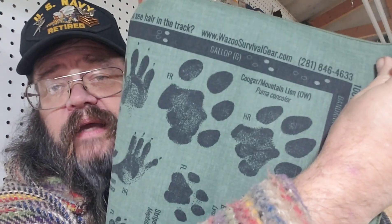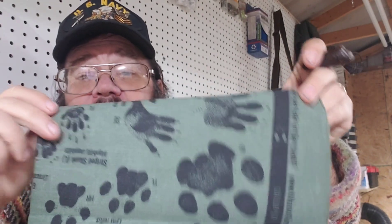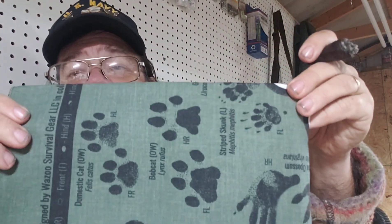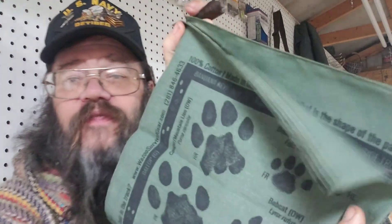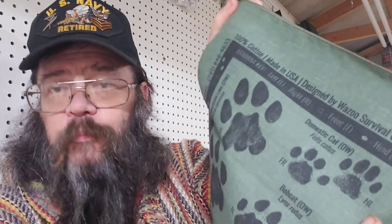This is their tracking bandana — they actually sent me a couple of these to take a look at. The good thing about these is it's got some common animals for most of our operating areas, and the paw print illustrations are pretty close to life size. So if you're into that, it'd be good to have. You could just lay this right down next to a print and say it's pretty darn close.